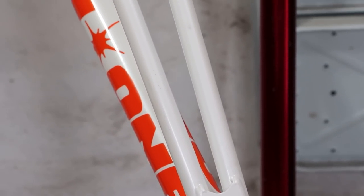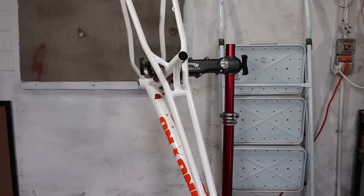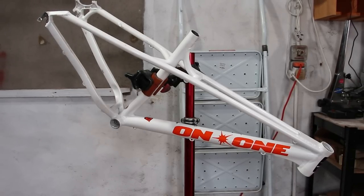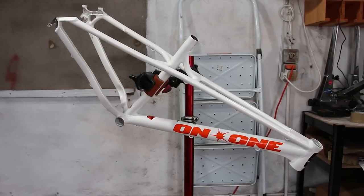The cool thing about the top tube is it's actually two tubes. Certainly different. It's definitely a cool and quirky frame for a build. The low top tube should make it easier for any trials riding I might do too. I just hope it's strong enough.